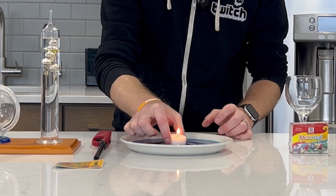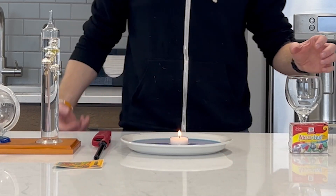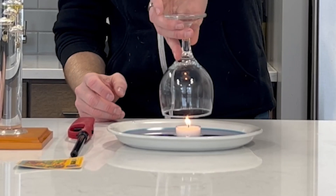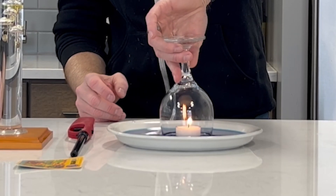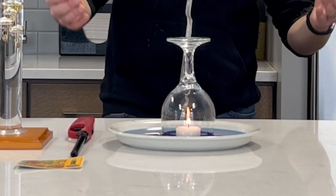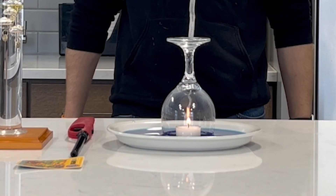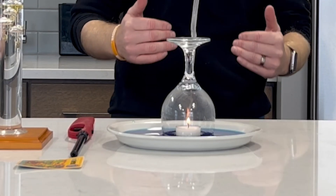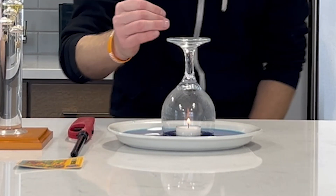We put our candle there and it's lit, and then we put the cup over top of it. When you light the candle on the plate of water and carefully cover it with the glass, the candle heats the air inside the glass, creating low pressure, causing the water to rise up on the sides of the glass due to the high pressure outside pushing against that low pressure inside.